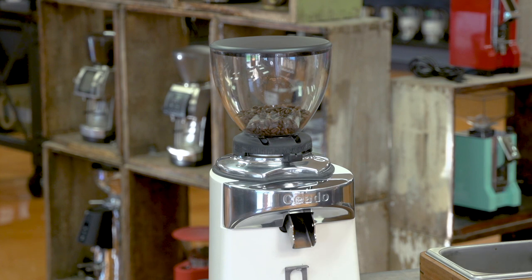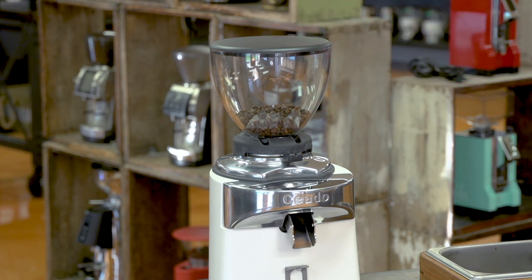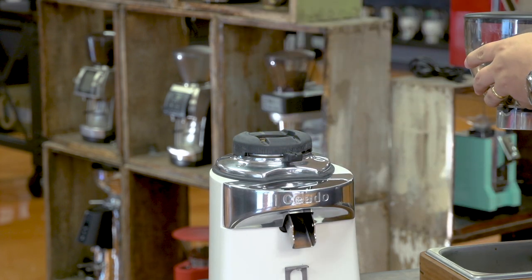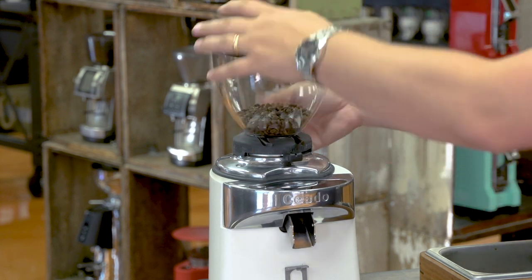Now I'm going to go over the features from top to bottom. The Chiato E37J comes standard with this small hopper, which fits about 500 grams of coffee. You can also use the optional larger hopper if you like — it does fit. The hopper features a sliding door, so you can close it if you need to remove it, change the coffee, and put it back.